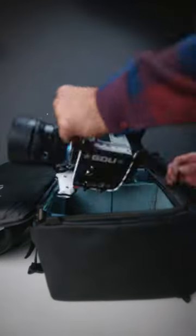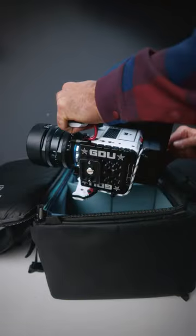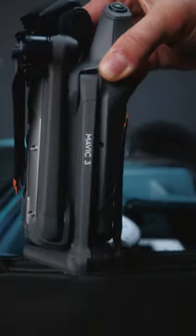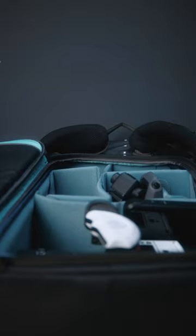Number two is the Cube. It's huge and it's super deep. This means you can rig out a cinema camera, a monitor and everything and leave it rigged in the Cube. Plus you can put lenses and a drone in there vertically, saving you a ton of space.